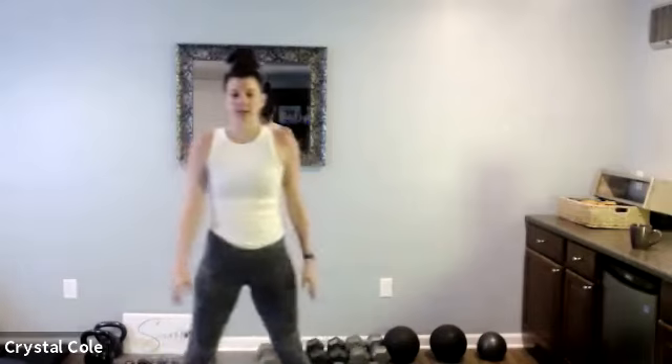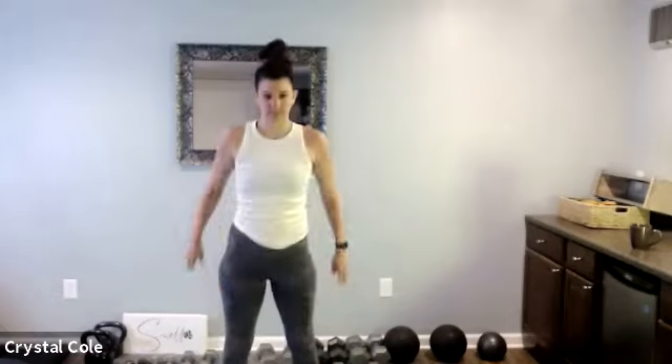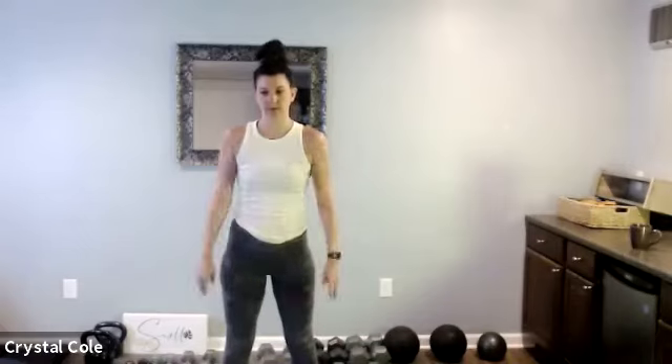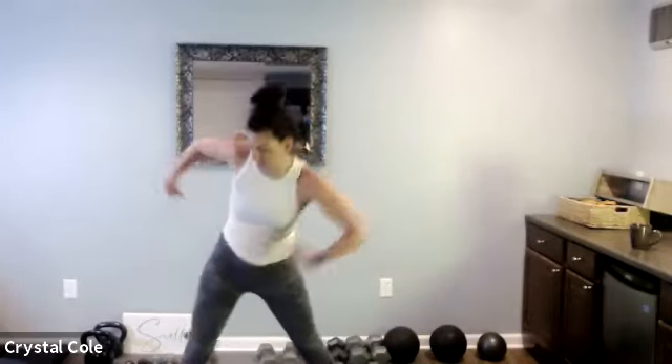And then we'll take it back to the squat. About seven more seconds here on the squats, and then let's take it back to that lateral lunge, toe touch out.